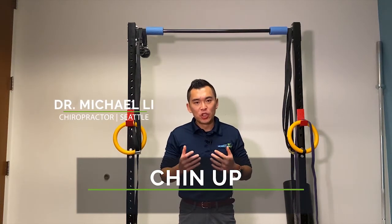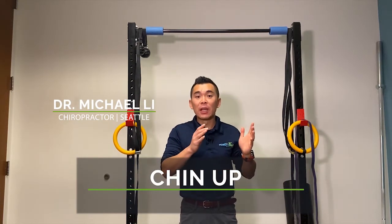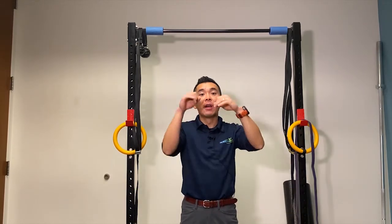This is the video for chin-up. Now the difference between pull-up and chin-up: chin-up, palms face you; pull-up, palms facing away from you.